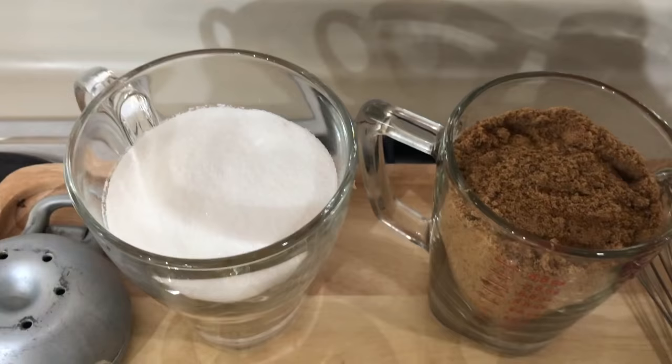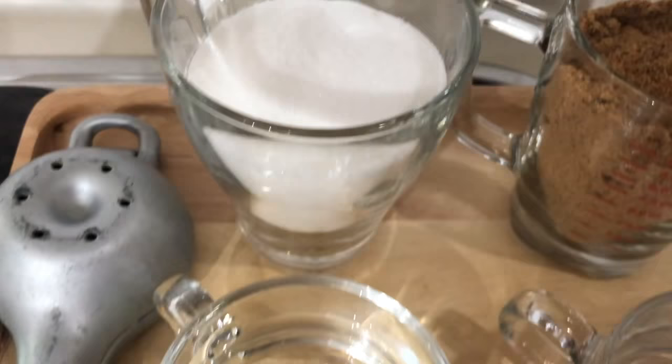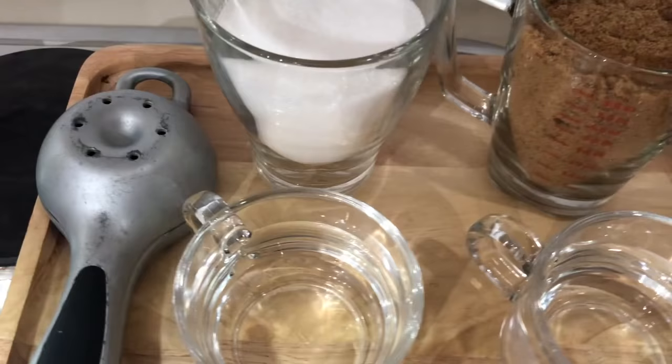Take a look at the ingredients that we will need: one cup of regular brown sugar, one cup of white sugar, half a cup of water to mix with the white sugar, and also half a cup of water to mix with our brown sugar. We will use a whisk and also a lemon juicer.